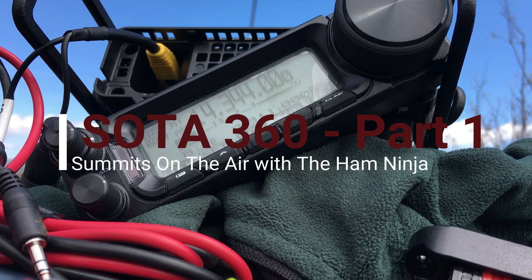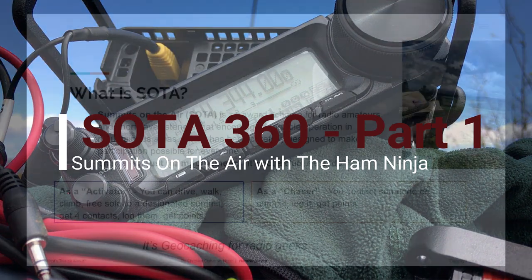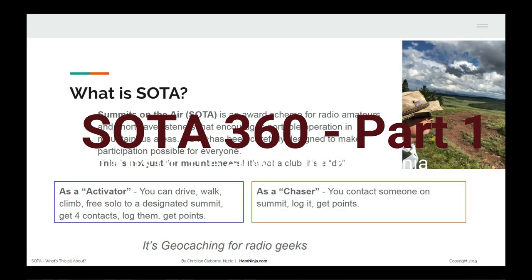It's a 360 look at SOTA rather than just that one little picture. CQ, CQ, CQ. This is November 1 Charlie Lima Charlie, Summits on the Air. What the heck is SOTA? Summits on the Air, S-O-T-A, is an award scheme for radio amateurs. This is off the SOTA website. Here's my take on it.